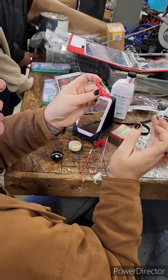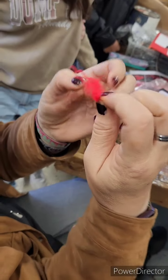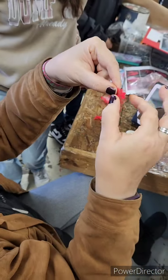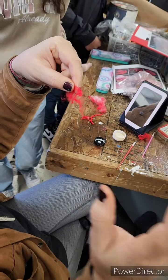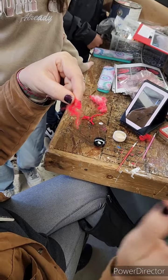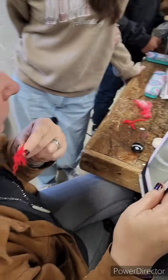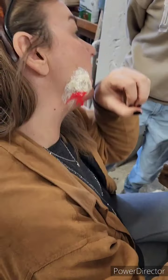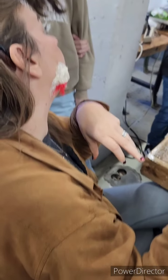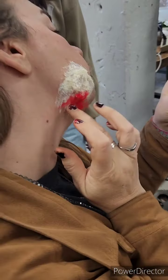Okay, shut up and look. See how it's kind of got these veiny things? I'm going to put this along the edges because I want the veins to come out from it. Does that make sense?